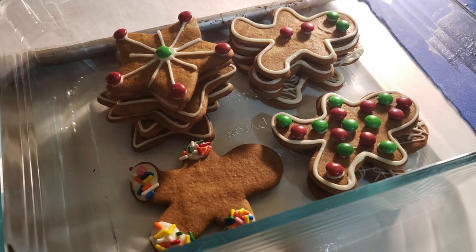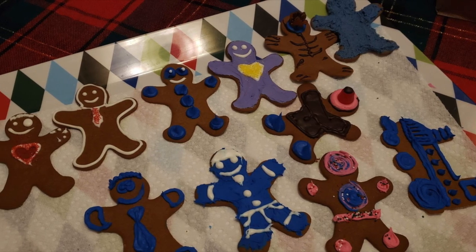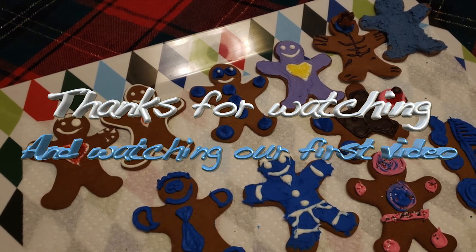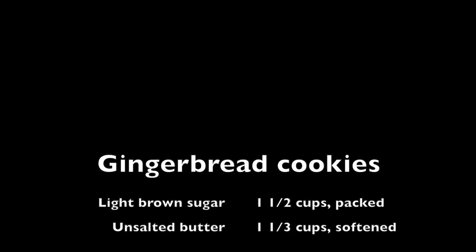After the buzzer goes off, decorate those cookies — but watch out, because these kids will eat more cookies than Santa Claus himself. Share a couple of cookies with your family. Thanks again! Pause the video and you can write down the ingredients shown in this segment.